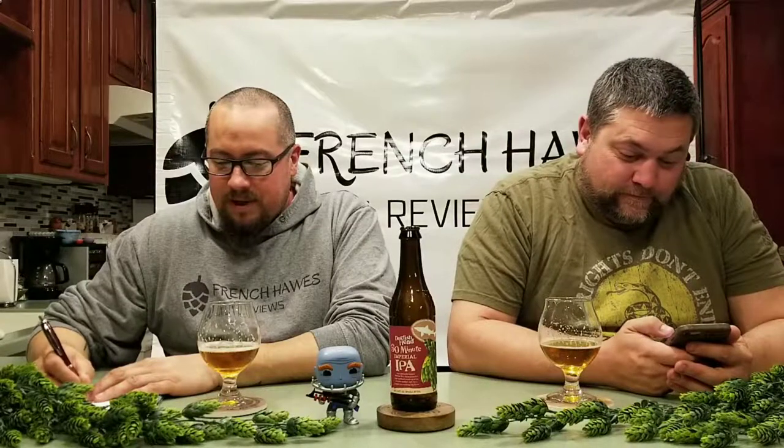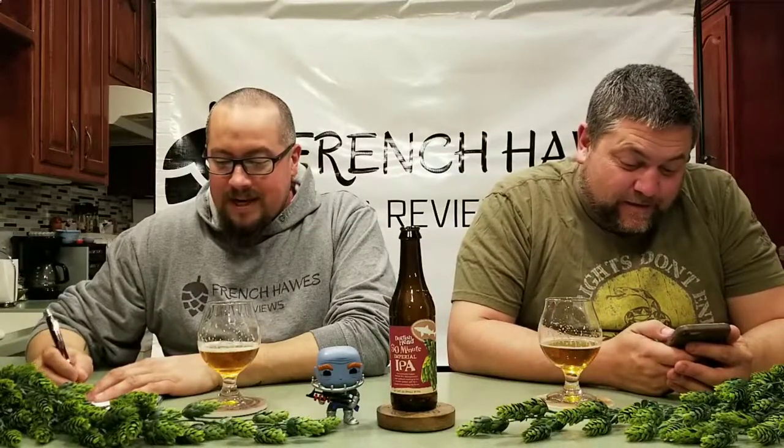Overall on Untappd it's scoring between 3.75 and 4.5, with 310,000 ratings at 4.07. We're right there. That's a crazy amount of ratings. Think about all the beers that were drunk and never checked in — probably millions.